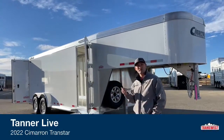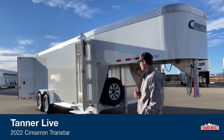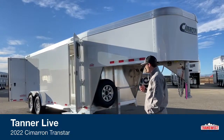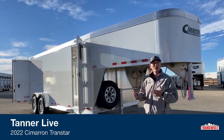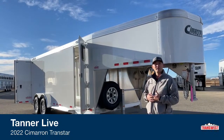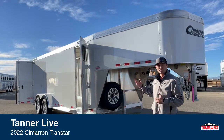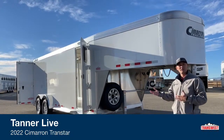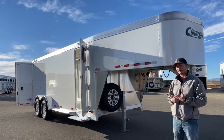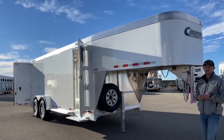Today we're going to go over a 2022 Cimarron Transtar. It's a little bit different than what you guys are probably used to seeing from Cimarron, which is kind of why I'm excited to do this video. It's Cimarron's Transtar model — pretty much a cargo model, a hauler model, a contractor model. You can set them up to do whatever you need. This particular trailer is sold; the buyer is turning it into an explosive storage trailer — he travels around and demos buildings. Keep that in mind while we walk around.